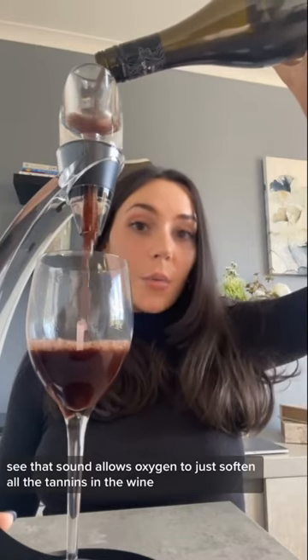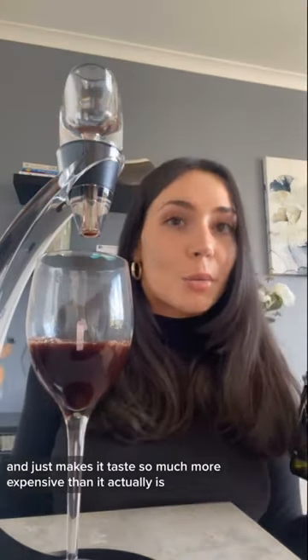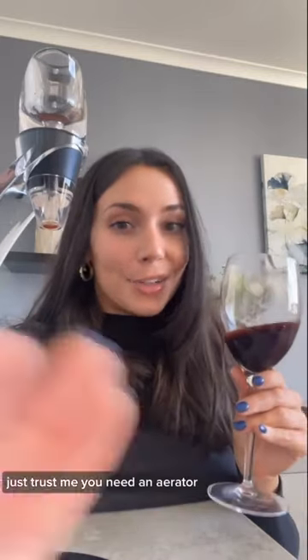Pouring your wine through an aerator allows oxygen — I hear that sound — to soften all the tannins in the wine, which just elevates its flavor profile and makes it taste so much more expensive than it actually is. Just trust me, you need an aerator.